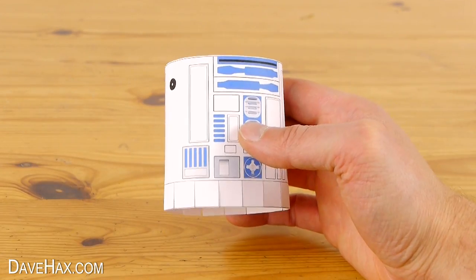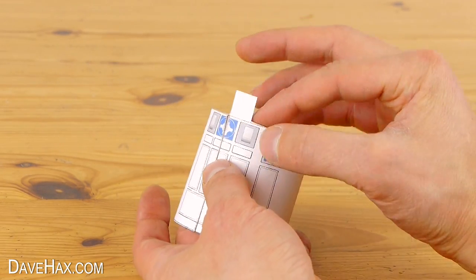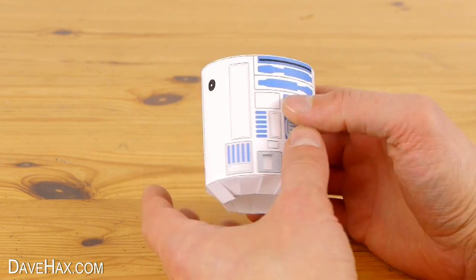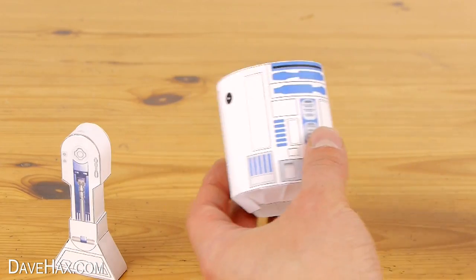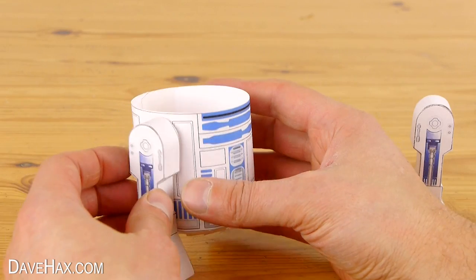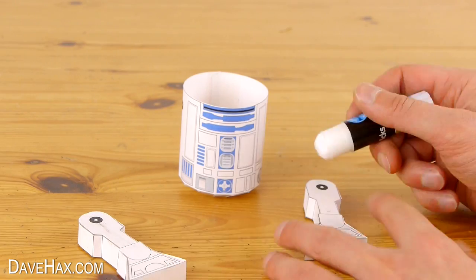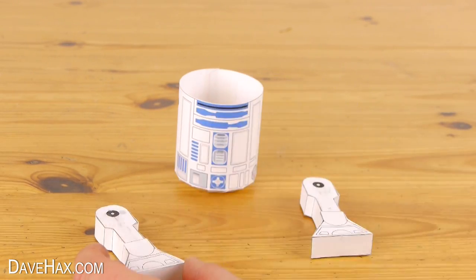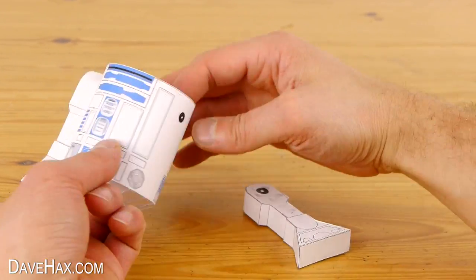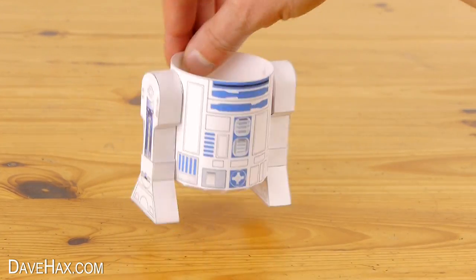Next, take the body and bend over all the tabs along the bottom one by one into the middle. It should look like this. Then take the legs and fix them to the side of the body. If you like, you could try pinning the legs through the middle of the black dots so they move independently, but I'm just going to fix mine on with glue. And that's the body and legs complete.